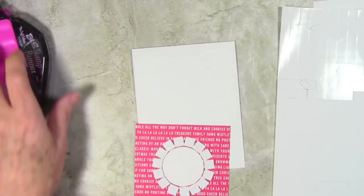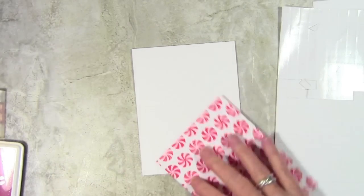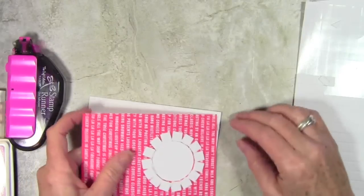Once I have all my foam pieces in place, I'll flip my panel over and add some adhesive just around the edges and a little bit in the center to hold everything in place. I'll be mounting this onto a top-folding white Neenah card.